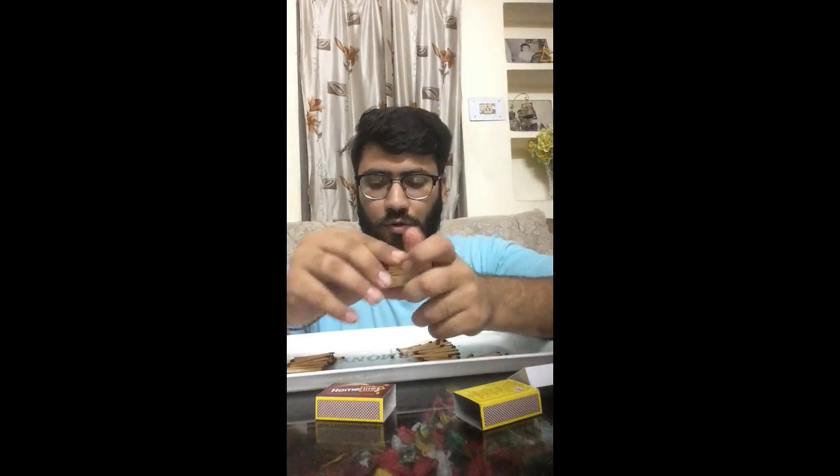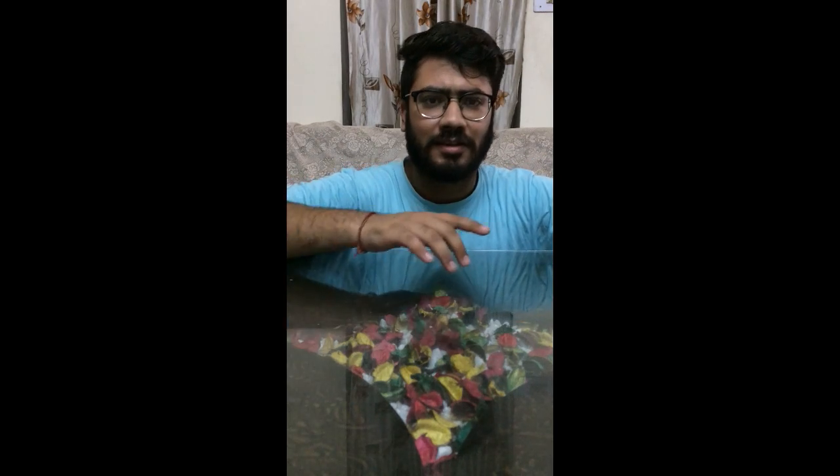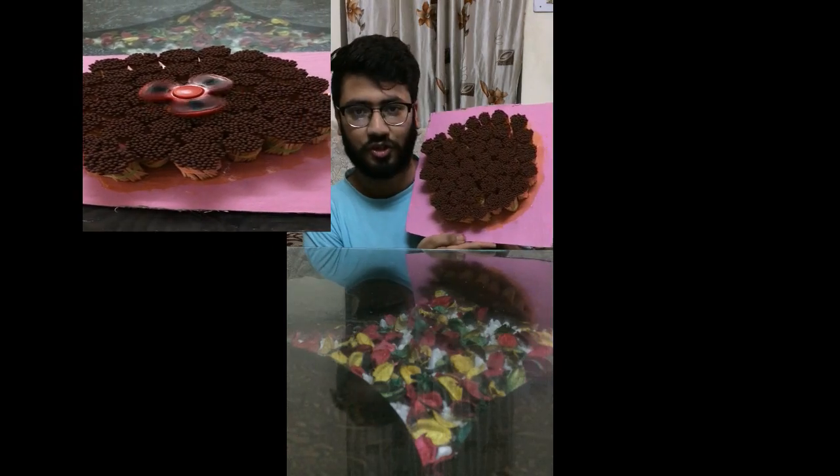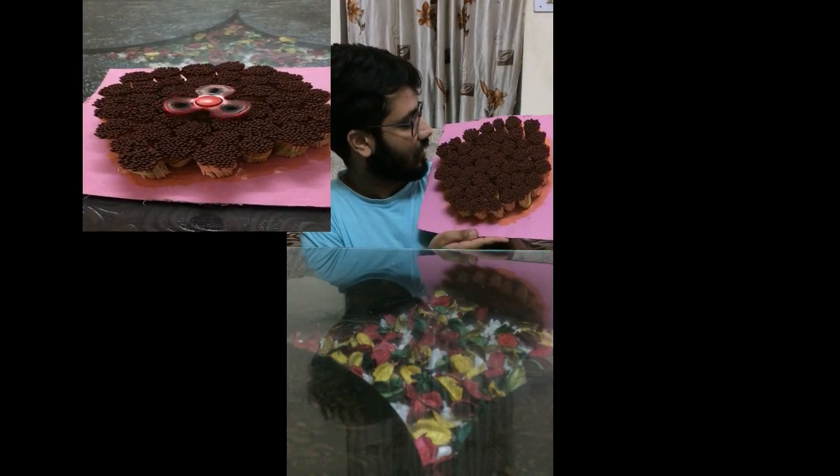Now take the rubber band and tie it like this. I will make the matches roll. These are 10,000 matchsticks — can you see? These are 10,000 matchsticks.